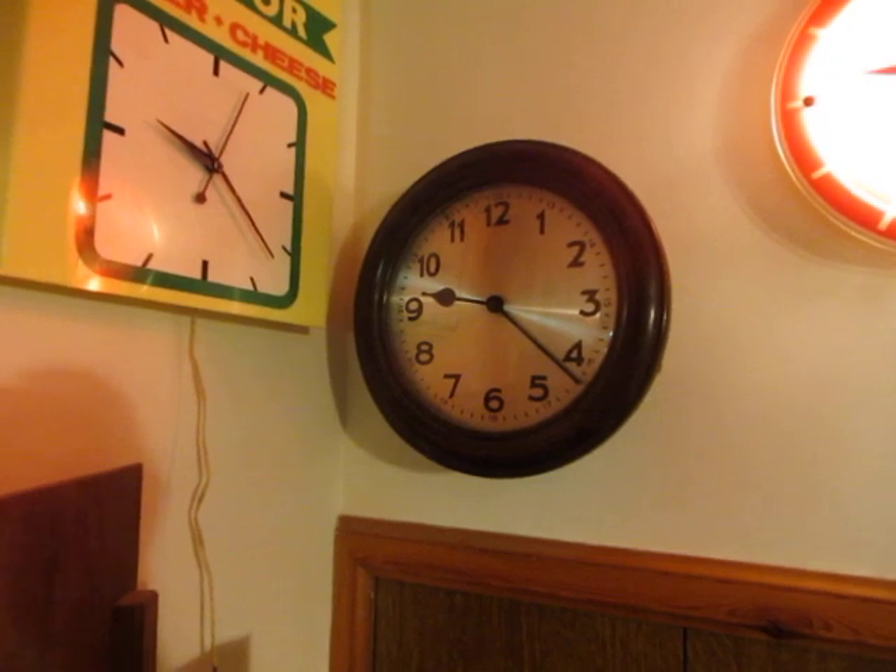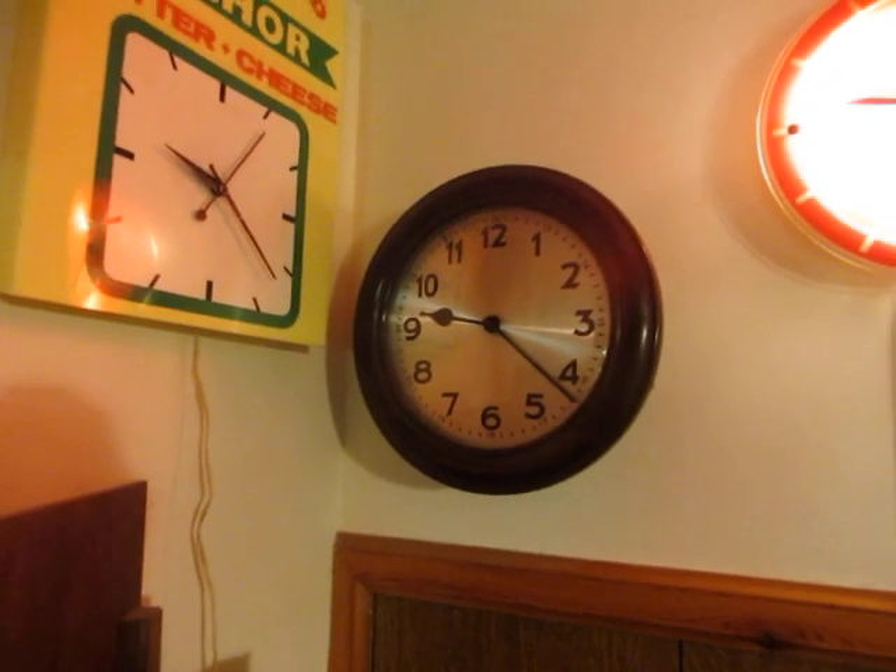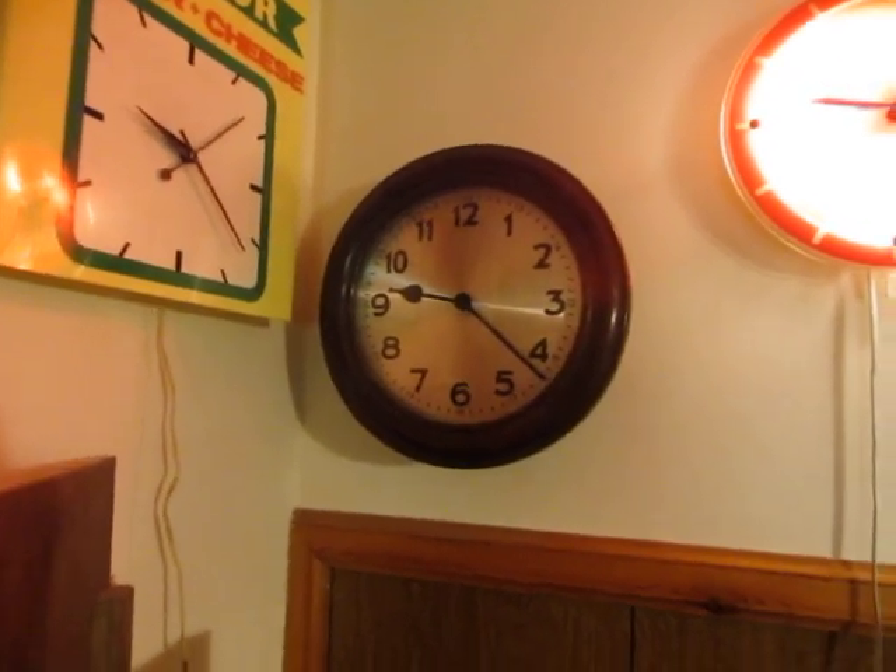I wasn't expecting to have to do that clock, but that's it — done, sorted, out of the way and working again.